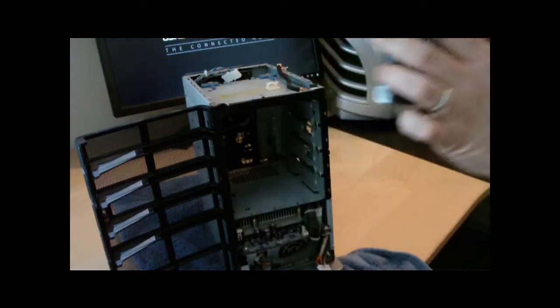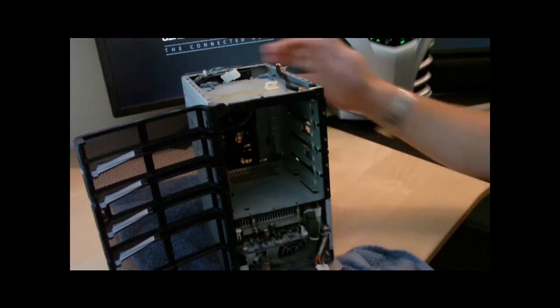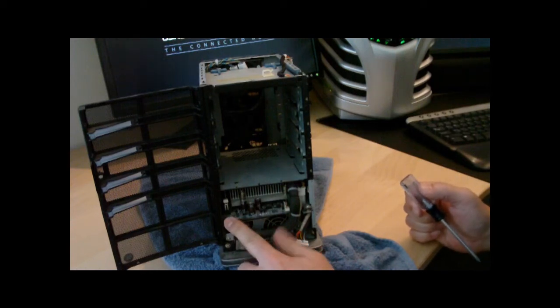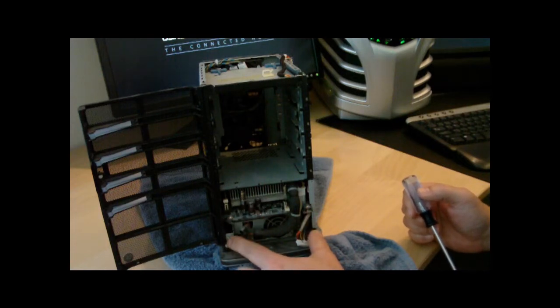Now you're going to use a larger Phillips screwdriver. You'll have the Phillips star screwdriver screws to take out - one on the left, you can see it there at the bottom. These are two mini motherboard screws - there's one lower down there.